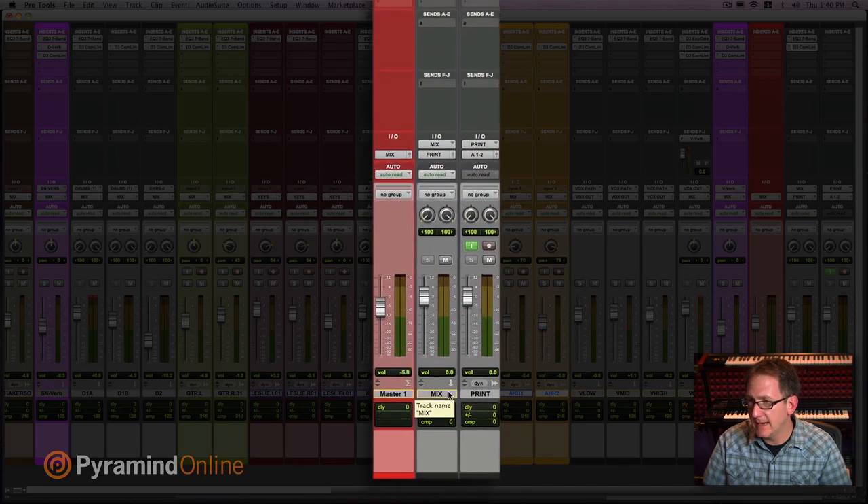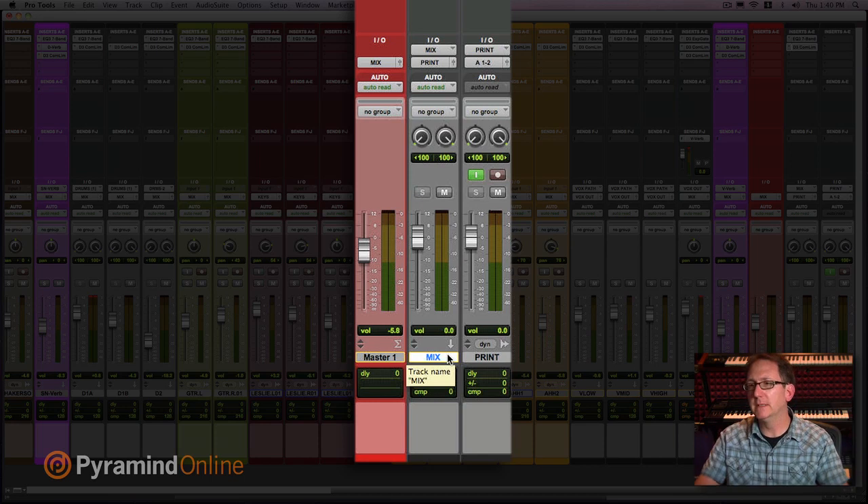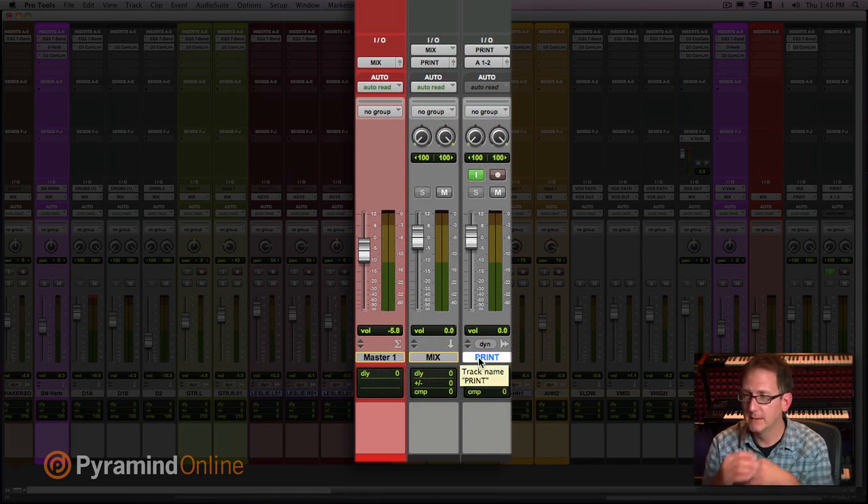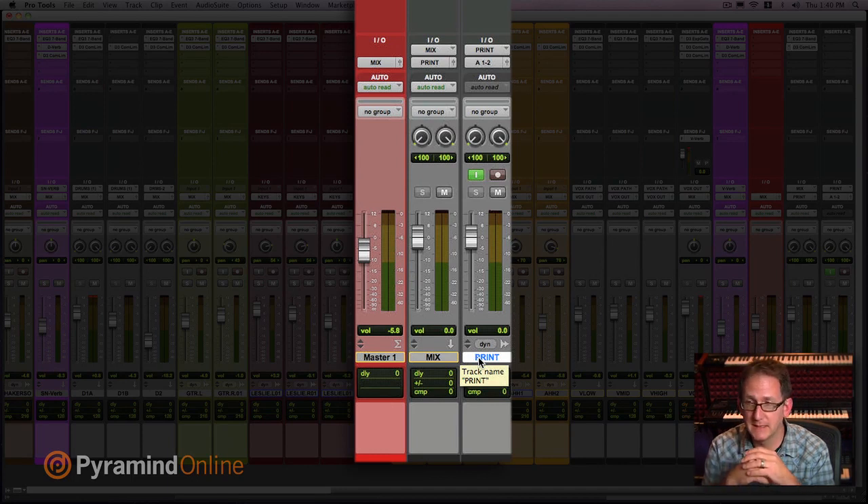Then I have my mix track where everything ultimately goes — whether I'm mixing in a hybrid format using outboard analog pieces, in the box, out of the box, whatever. I always have a mix track. On that mix track is where I have my stereo bus processing. And next to that, the mix track feeds what's called the print track, where I can actually print a copy of the mix and playlist all the different versions and keep a history.